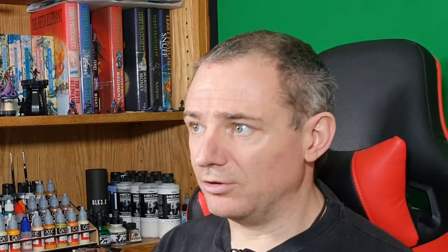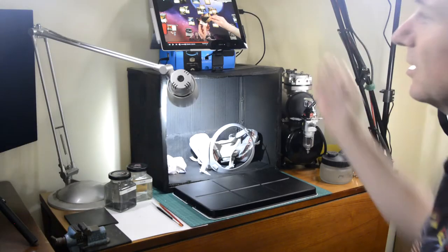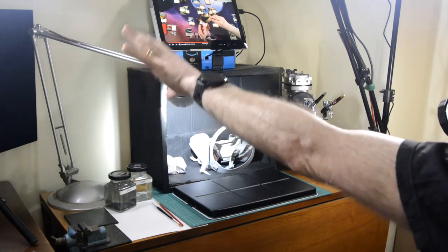What that gives me is some entertainment if I'm not using it to record. And I've got a speaker and a larger screen over there. So plenty of space.